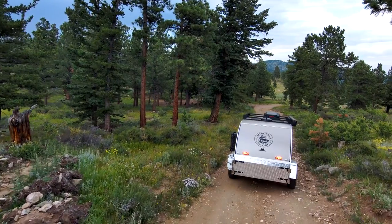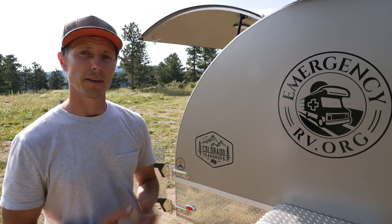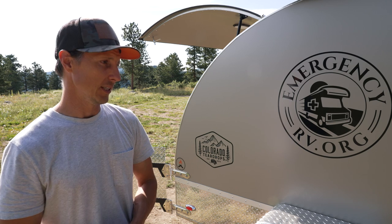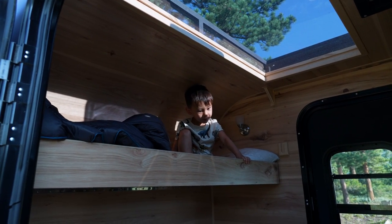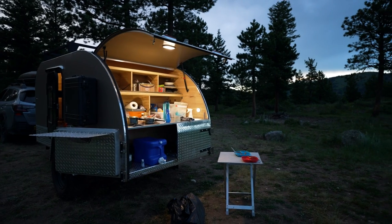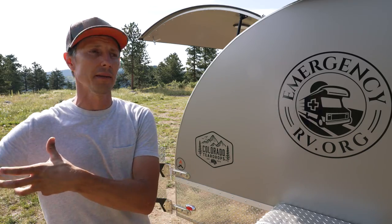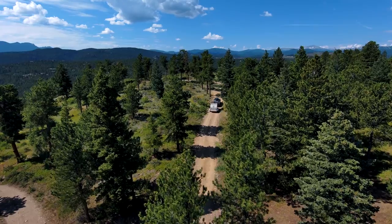For those of you looking for a teardrop trailer but think you may need a bit more space, this may be the model for you. This is Colorado Teardrop's Mount Massive Edition — a family teardrop with two bunks. You can convert it to have a table with two sofas, and it has a massive galley in the back and 15-inch KO2 tires, designed to get your family off-grid and away from the crowds.